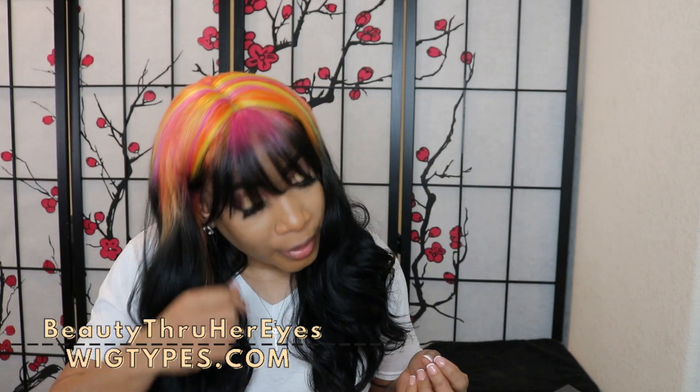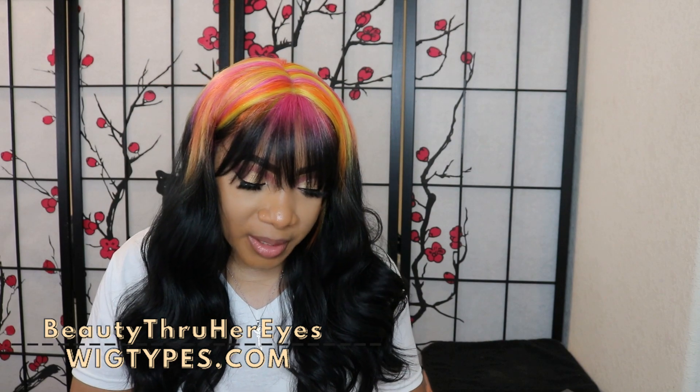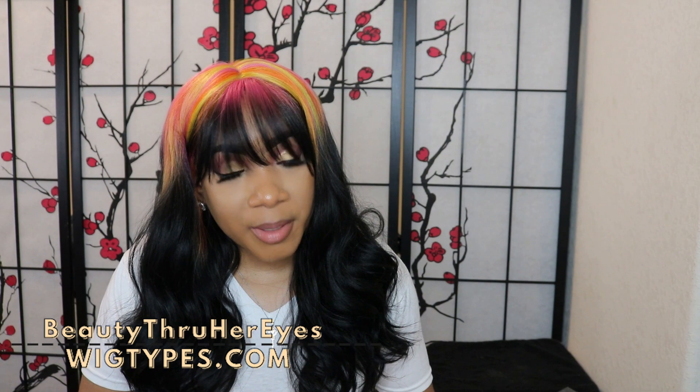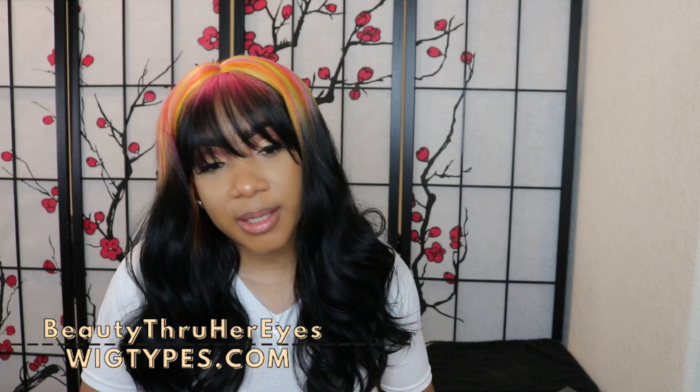If this color does not do it for you, for your convenience the link to the unit will be down in the description. Don't forget to check there for all the details of the unit. Thank you for watching — give it a thumbs up if you enjoyed the video, leave a comment if you'll be picking it up or not, and don't forget to check us on all our social media sites at wigtypes.com. We'll see you next week — bye guys!